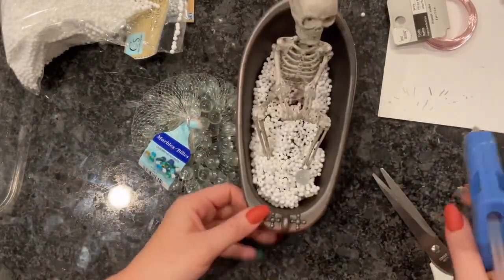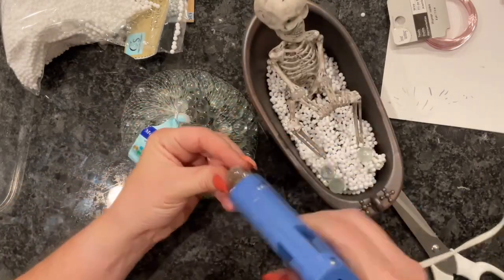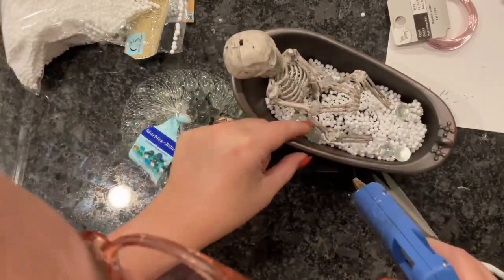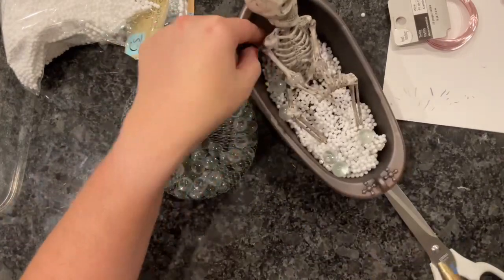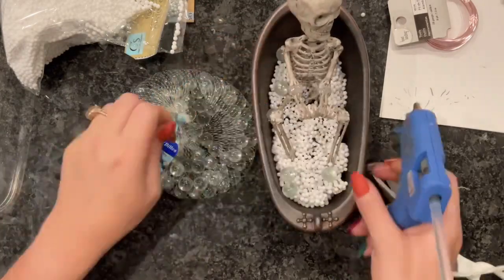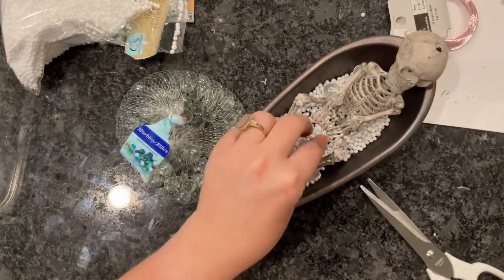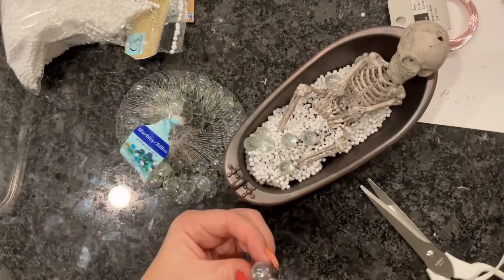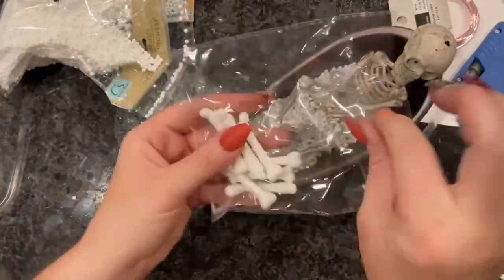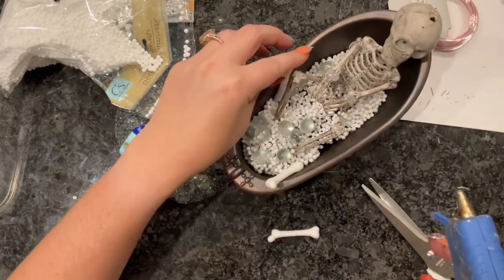I do want to cover the black foil and any of the little cracks, so I'm just squeezing some hot glue on and pouring some foam balls on — I'm going to cover his feet with these balls as well. I'm pressing the foam balls into the hot glue, then dumping out the excess. I'm doing the same thing for the back half, squeezing glue in between the aluminum foil and the bathtub so all those little cracks are covered. Now I'm going to take my clear marbles and start gluing them in there — these represent really large soap bubbles and they definitely add more visual interest to the piece.